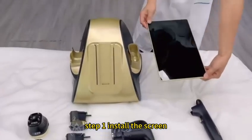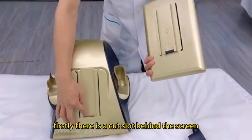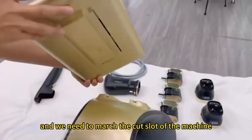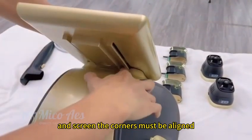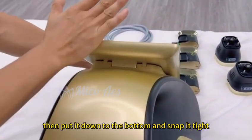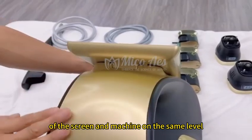Step 1: Install the screen first. There is a card slot behind the screen, and there is also a card slot on the machine. We need to match the card slot at the machine and screen — the corners must be aligned. Then put it down to the button and snap it tight. Make sure the slots of the screen and the machine are at the same level.